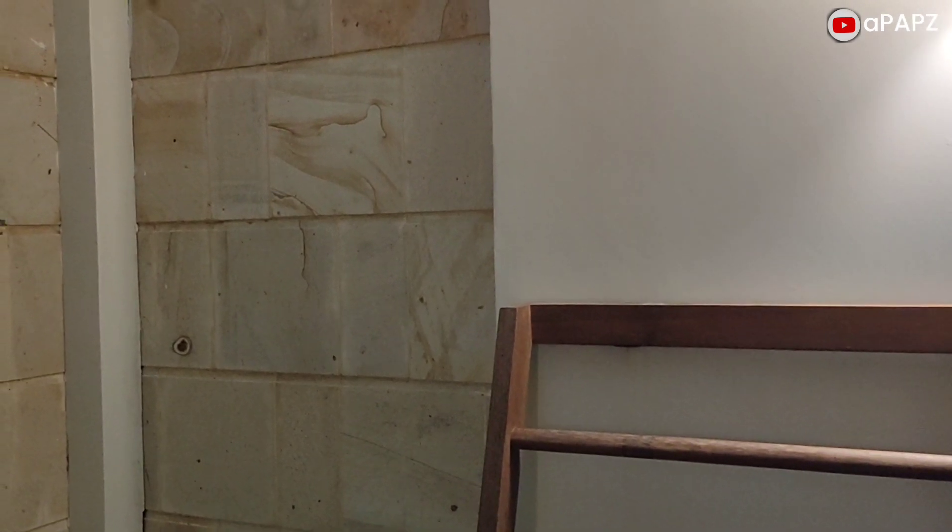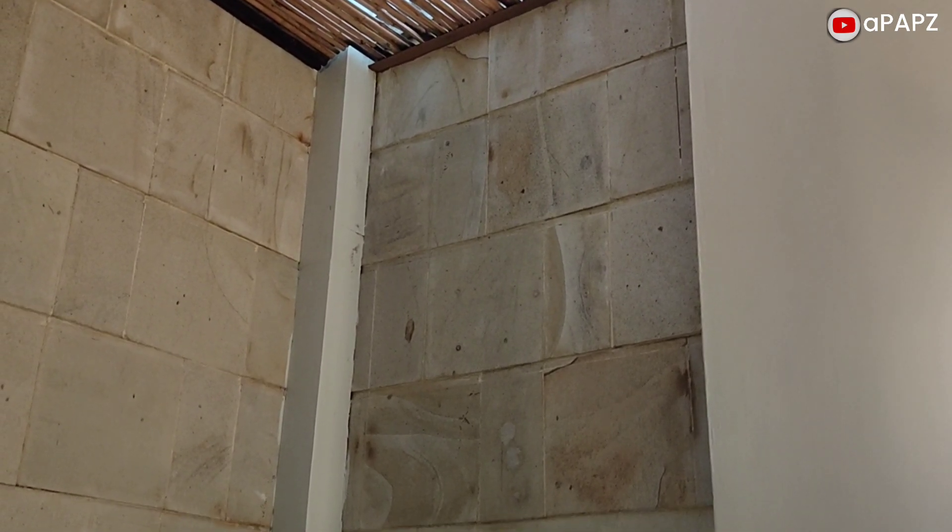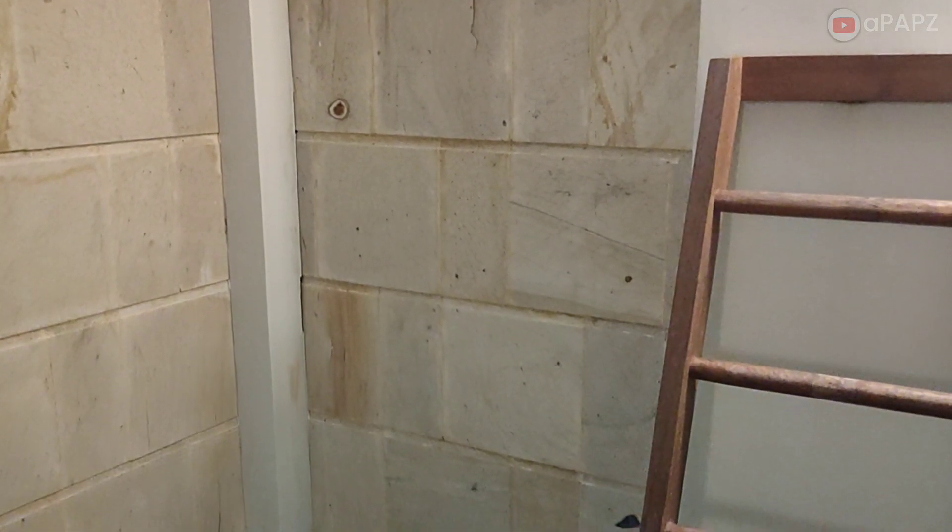Untuk dinding yang sejajar dengan atap bambu, lagi-lagi digunakan material alam, yaitu batu alam dengan motif dan warna natural yang cukup terang. Separuh dinding adalah dinding tembok cat putih biasa, dan separuh ini adalah batu alam. Efek dari batu alam ini akan membuat kesan alamnya makin kuat, ditambah pengaruh suhu ruangan menjadi seakan tidak pengap.